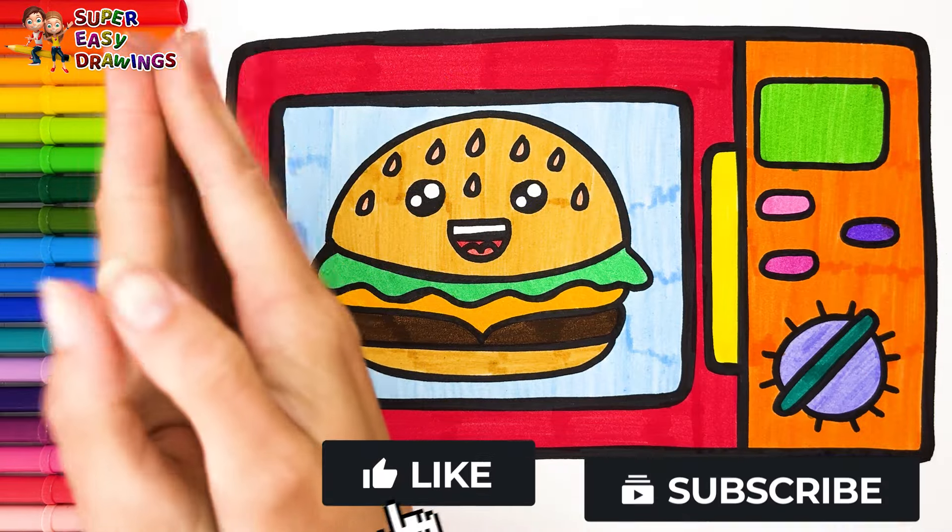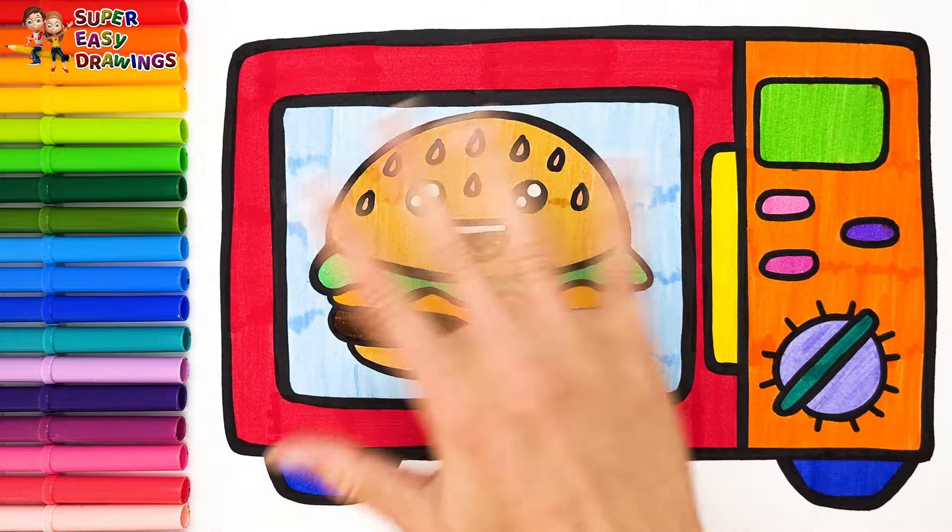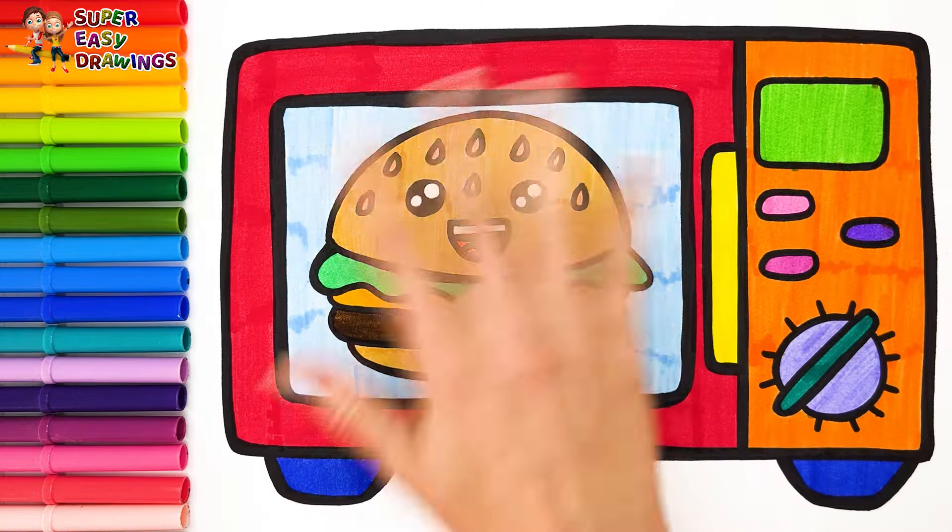If you like this video, please like it and subscribe to the channel. See you in the next video!